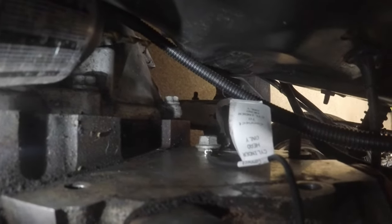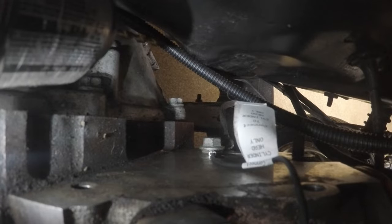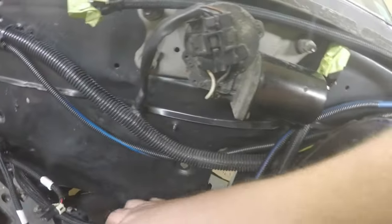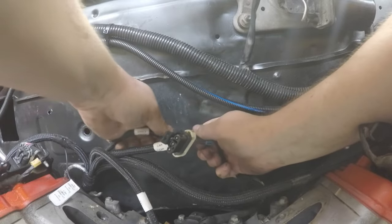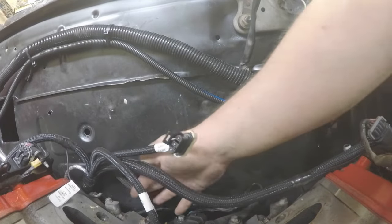I just hooked up the ground - there's actually a ground strap to the frame on this side. I put the ground on the driver side cylinder head, so I've got one on each cylinder head. While I have the intake manifold off, these are the knock sensors in the valley of the motor, and this is the connector that goes to them. I'm not sure if we're going to use these - I heard you can program them out - but might as well hook it up.